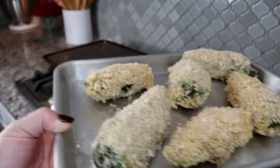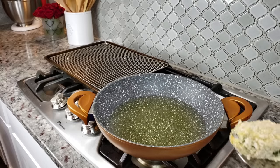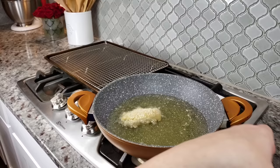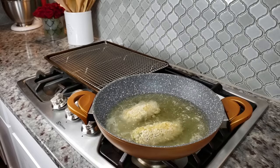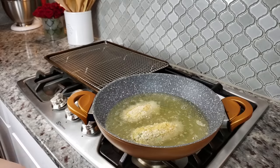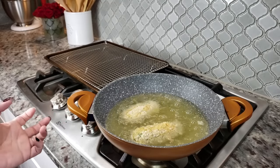My jalapeños are coated and dredged, and I've been preheating my fry oil to 350 degrees Fahrenheit — that's a good fry temp. These are really large jalapeños, so I'll just do two at a time. You're basically going to fry these until the exterior is a deep golden brown color — but don't take them all the way to deep golden brown, as they continue to cook a little after you take them out, and you don't want them overcooked.